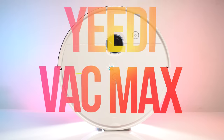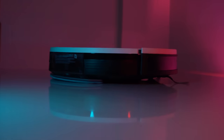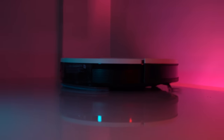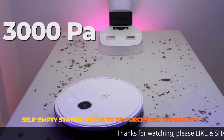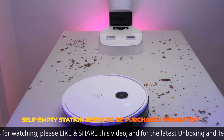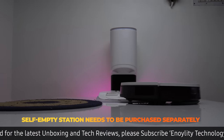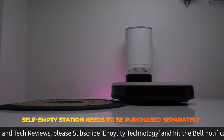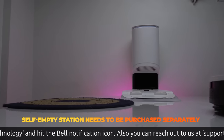Today we have the Yedi Vacuum Max. It is a 2-in-1 vacuum cleaner ready for both wet and dry messes. It has the strongest cleaning power — with 3000 Pascals of suction power it can tackle wet and dry messes in just one go. It has the most advanced carpet detection sensor, through which it can sense the floor type and set a cleaning method accordingly.